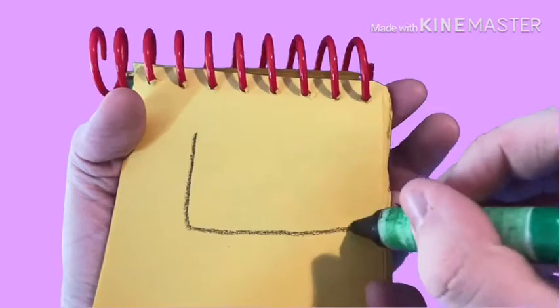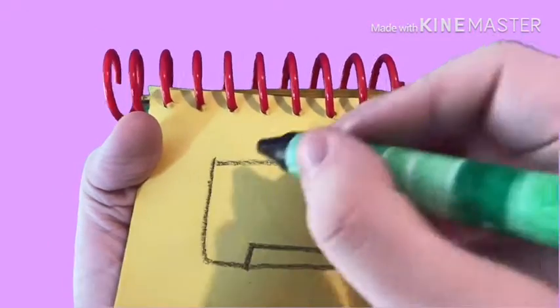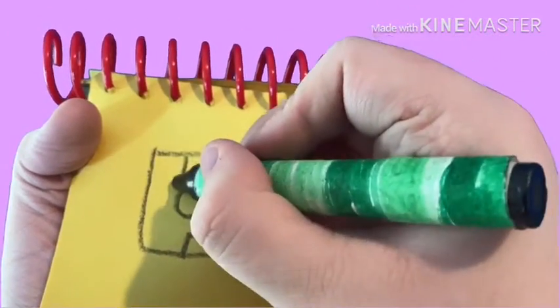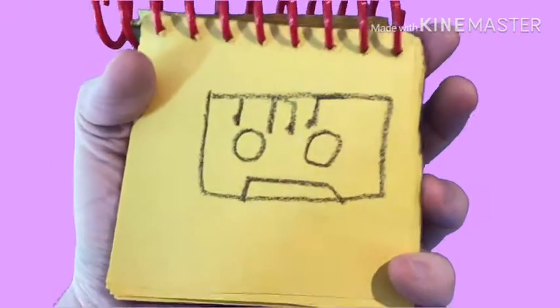First a rectangle like this, and a circle here and another circle there, and a line and some dots for the music notes — and there's a tape cassette.